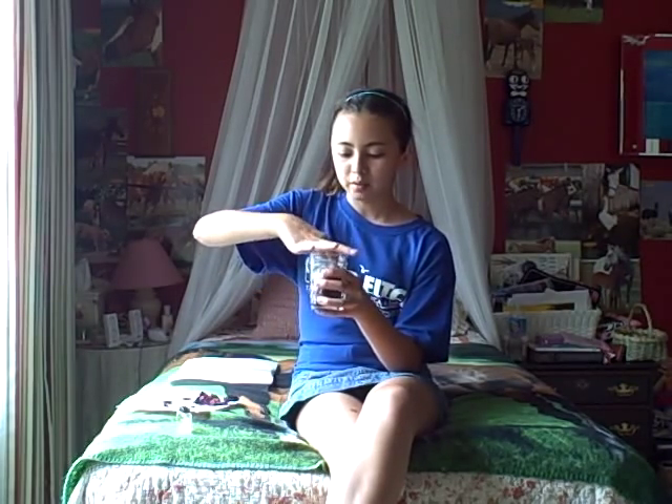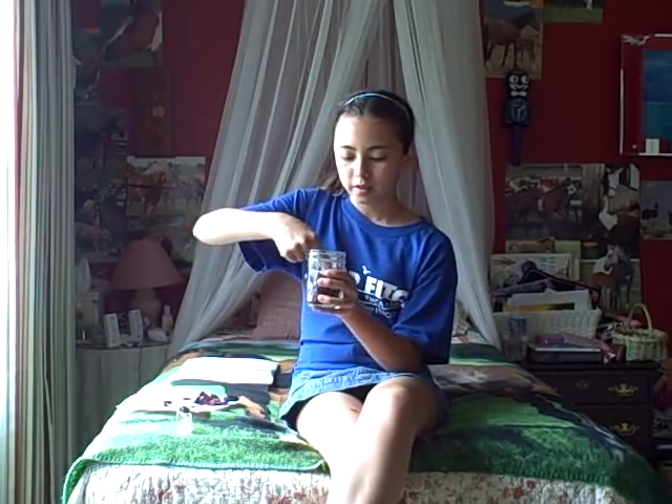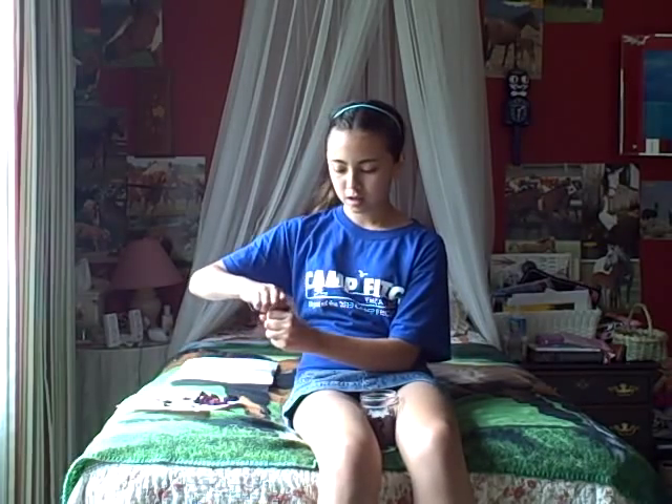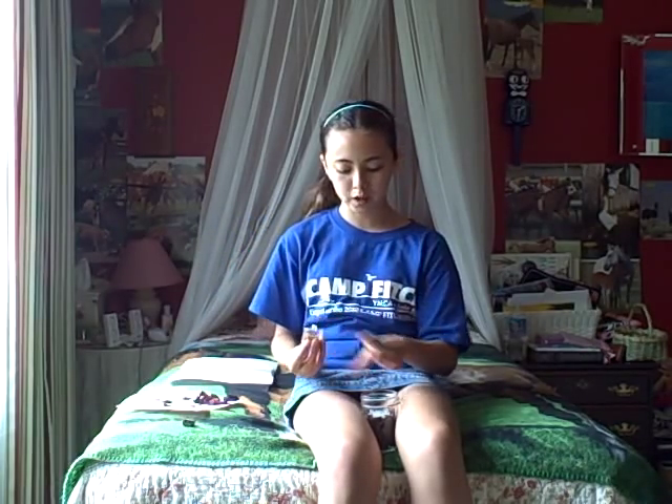When you're done putting petals in, your candle holder should look something like this. And if you think the candle is too far in, then you can take it out and put more petals at the bottom. And then you can add a few more drops of oil.